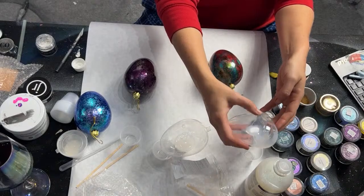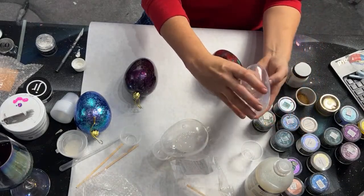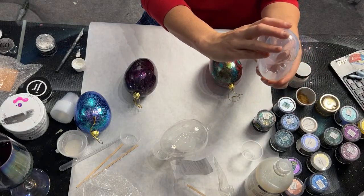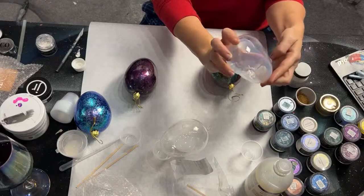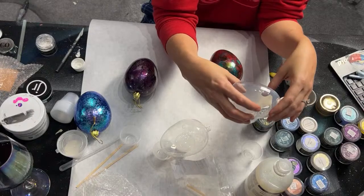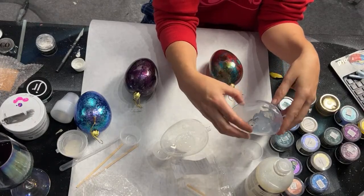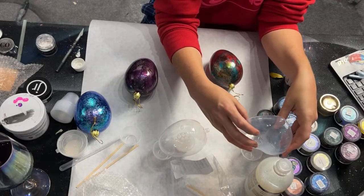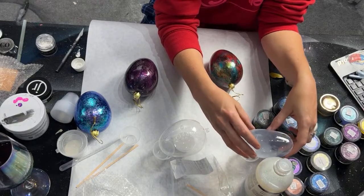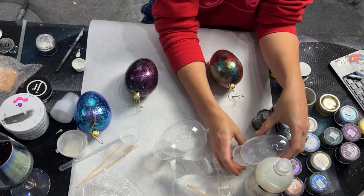Today we're going to be doing ornaments. Every time I go home for Christmas, the holidays, et cetera, we do Christmas at our house. Whatever you guys celebrate, I feel like ornaments are always fun. It doesn't have to be denominational. So I'm going to show you how I ornament and vary.